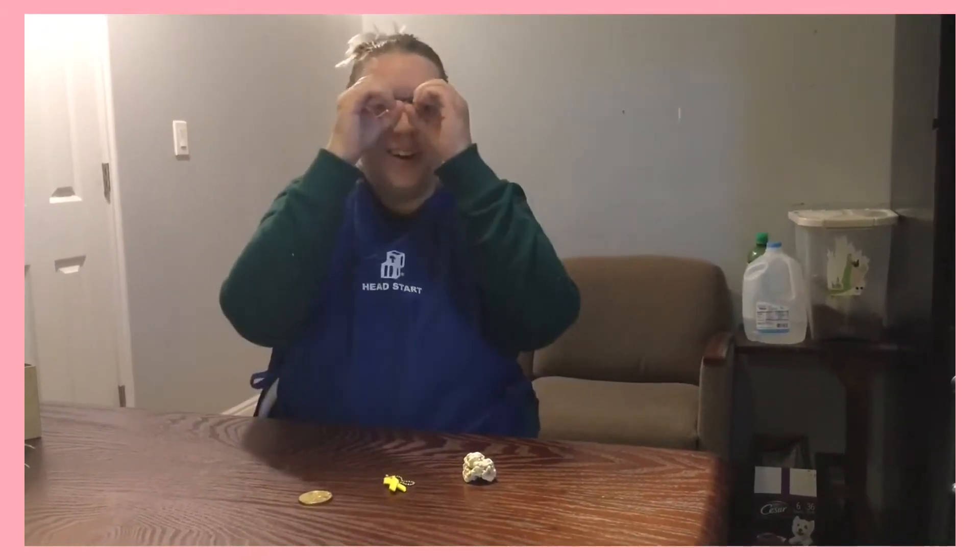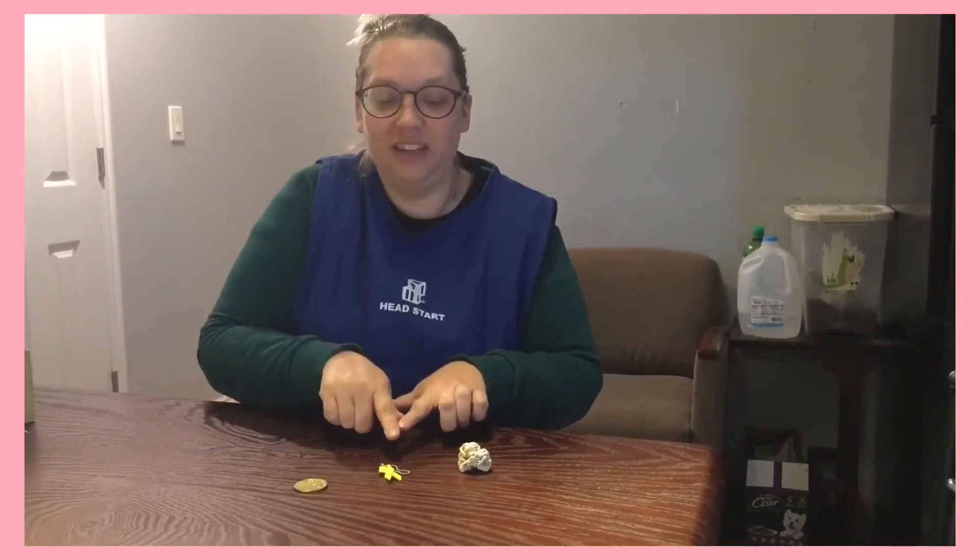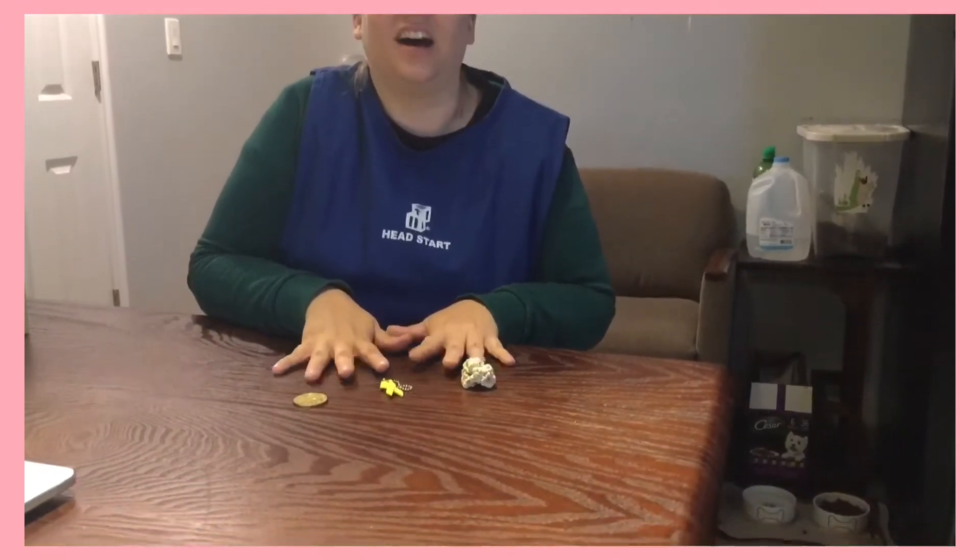Hi friends! Remember our attentoscopes that we used? Today we're gonna play a game. I want you to use your attentoscopes to focus on these objects.